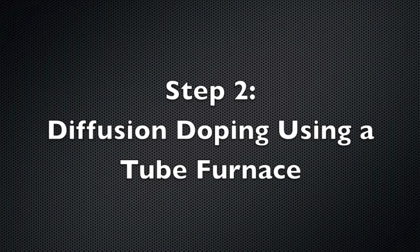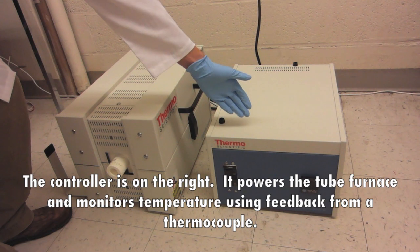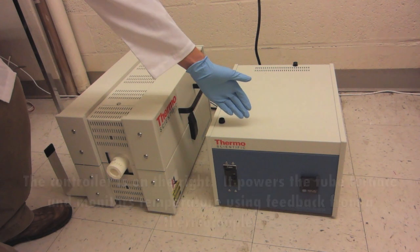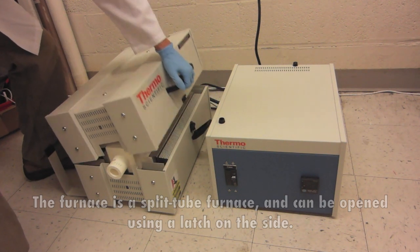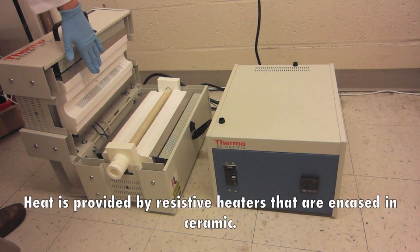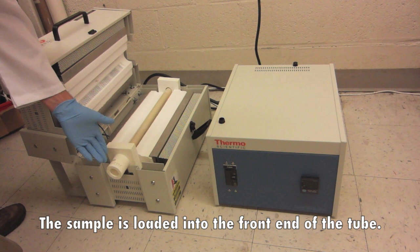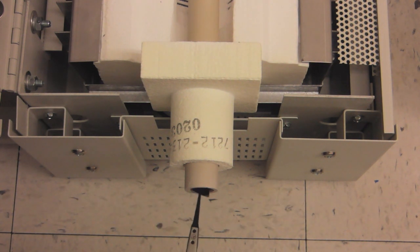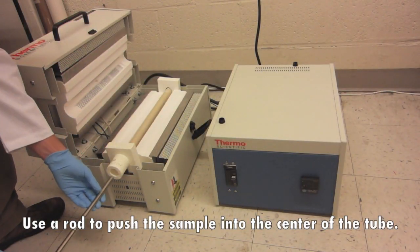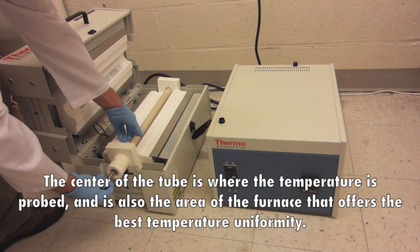Step 2: diffusion doping using a tube furnace. The furnace assembly consists of the tube furnace and the tube furnace controller. The controller is on the right — it powers the tube furnace and monitors temperature using feedback from a thermocouple. The tube furnace is on the left. The furnace is a split tube furnace and can be opened using a latch on the side. Heat is provided by resistive heaters encased in ceramic. A hollow process tube rests in between the heaters. Here we are using a Molite tube; Hortz tubes may also be used but are more expensive. The sample is loaded into the front end of the tube and may be loaded directly using your tweezers. Use a rod to push the sample into the center of the tube, where the temperature is probed and temperature uniformity is best.